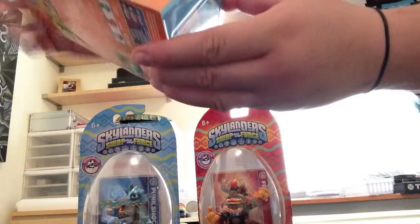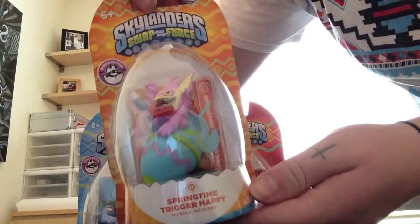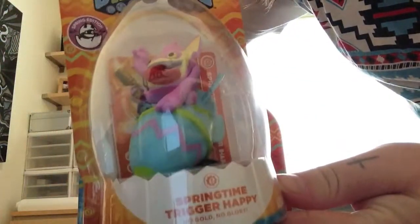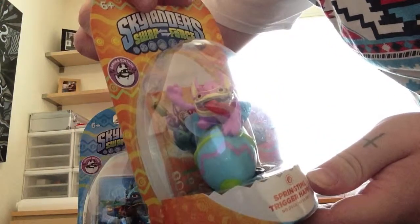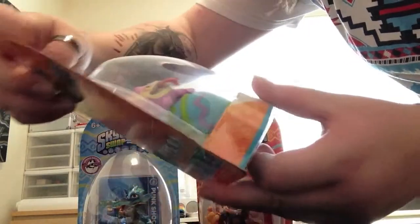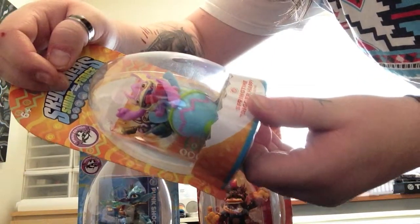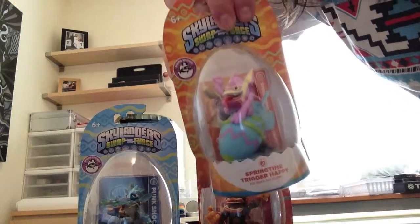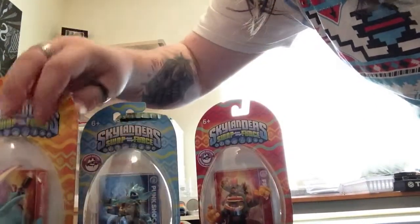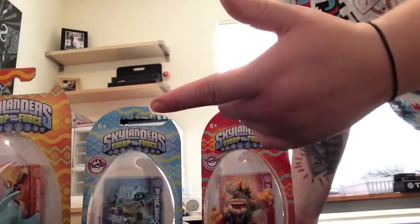My favorite one of all — I just love this one so much — the Springtime Trigger Happy. He's completely different, he's sitting on a rocket that's like an Easter egg with a design, and he's pink instead of orange. I think he's freaking awesome, it's just so cool. I can't wait to play him — I'll make another video of gameplay.